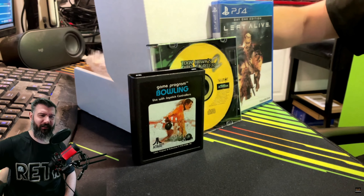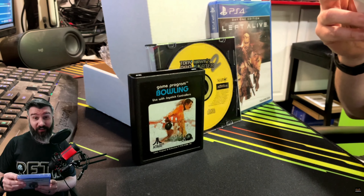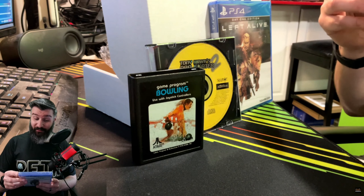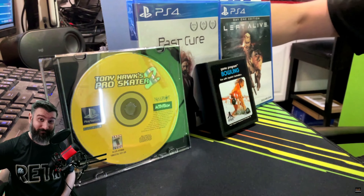Let's go back in — I feel something else that's sealed, another PS4 title. Past Cure! Past Cure is a dark psychological thriller that blurs the line between dreams and reality — an intense cinematic, story-driven experience that challenges the player to use mind-bending mental abilities to survive. It's a supernatural thriller with action and stealth elements in it.